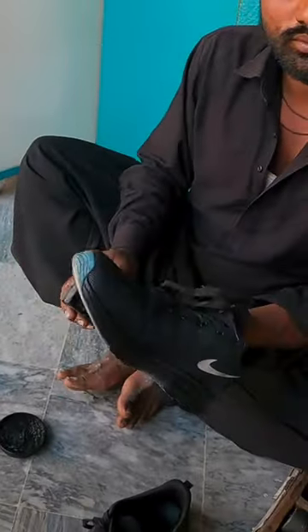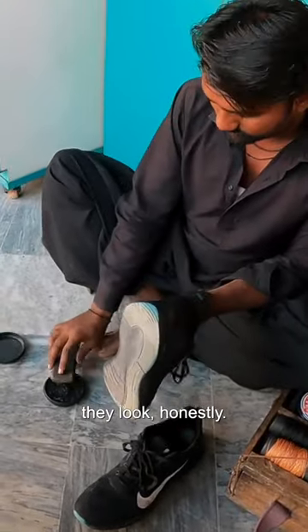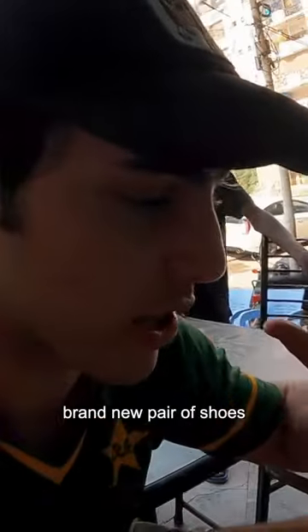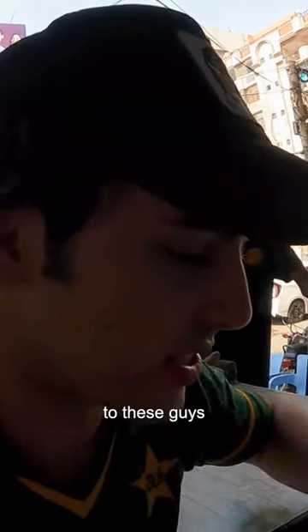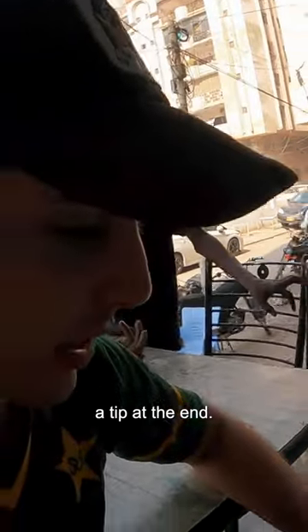Here we have the shoe polish going on. Look how brand new they look, honestly. It's like you have a brand new pair of shoes every time you go to these guys. For just 50 rupees — 30 cents — so we'll definitely give them a tip at the end.